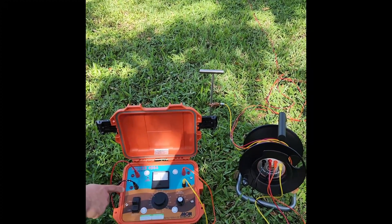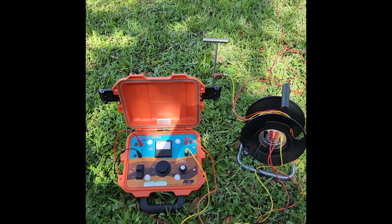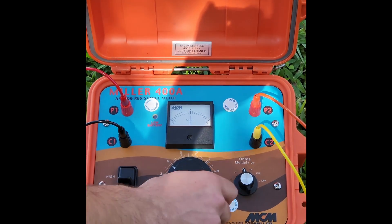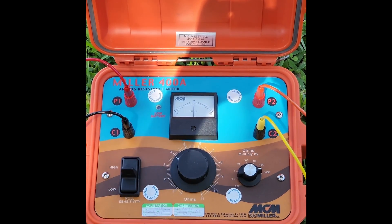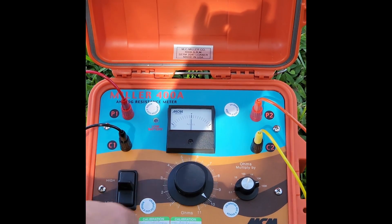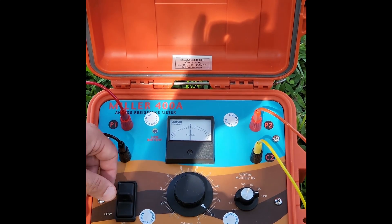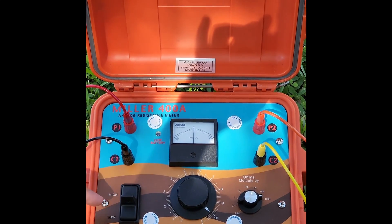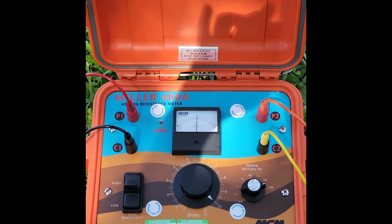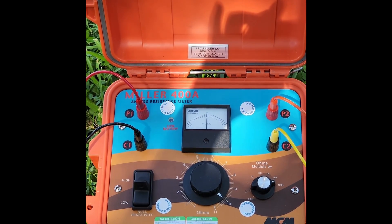I have my test leads connected to the proper terminals on the 400A and the four-pin test reel. The first thing you'll want to do on the 400A meter is set the ohms multiplier dial to its highest range, which is 100k. The ohms dial should be set to 10, and you're going to use your high and low null sensitivity switch while making your adjustments. It's good to start using the low sensitivity switch first.